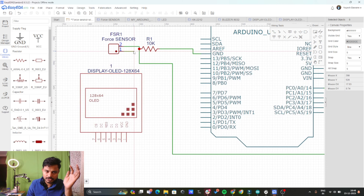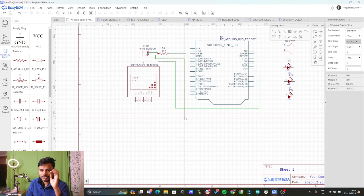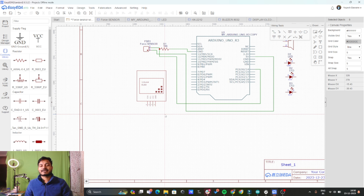Now let's connect terminal one to the plus 5 volt supply of the Arduino. So now the force sensor is connected to the Arduino.